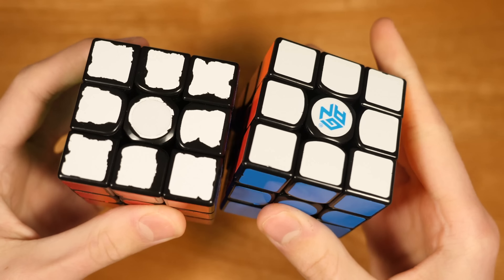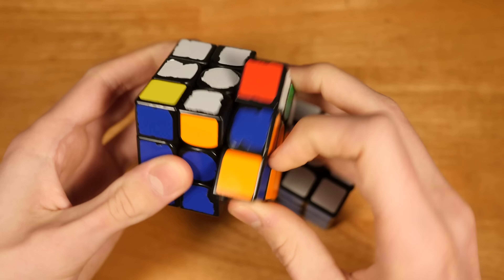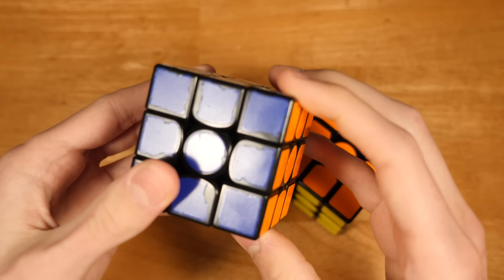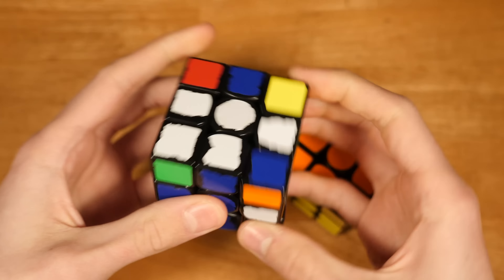Now, for 3x3, I use the GAN Air SM. This is my cubicle version — the sticker came off, but this is my cubicle SM, and this is just my other backup standard SM. The SM is by far my favorite cube ever.